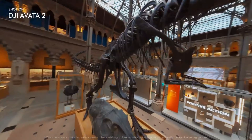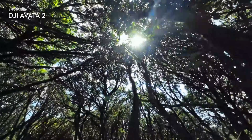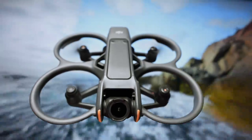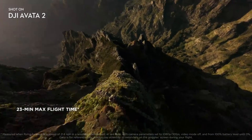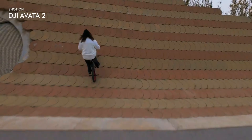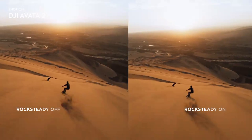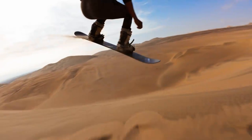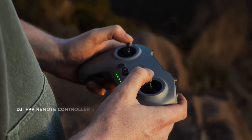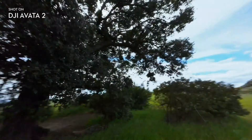Beyond its design and technical features, the true appeal of the DJI Aveda 360 lies in the experience it promises. Pilots who've explored similar systems often describe the feeling as more immersive and freeing — closer to exploring a space rather than simply flying a drone. Beginners benefit from enhanced stability and confidence, while experienced FPV pilots still get the adrenaline rush they love. For travel creators, the ability to capture multiple perspectives in a single flight is especially exciting. While challenges like processing demanding 360 footage remain, there's no denying that the Aveda 360 represents a major leap forward.